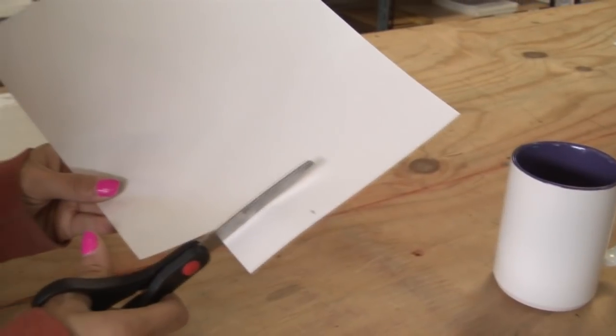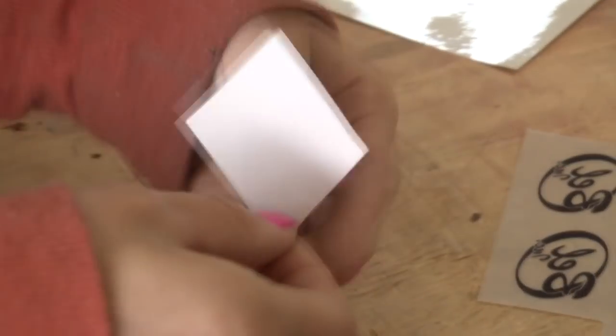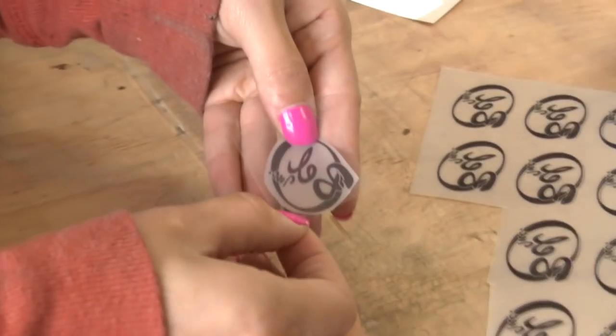Step 5: Cut the adhesive paper a little larger than the image and remove one side of the paper. Stick the sticky part of the adhesive paper to the decal from one corner to the other, avoiding air holes.